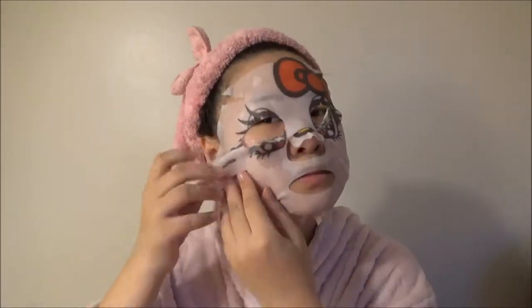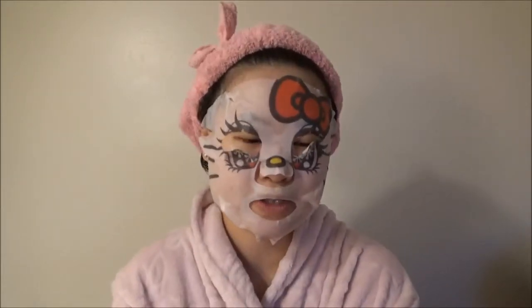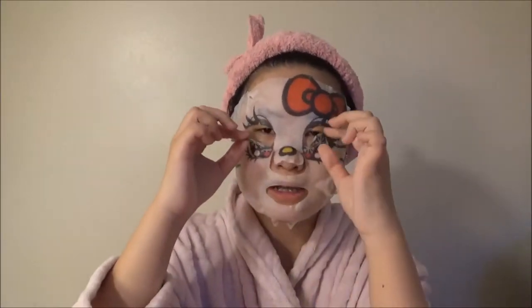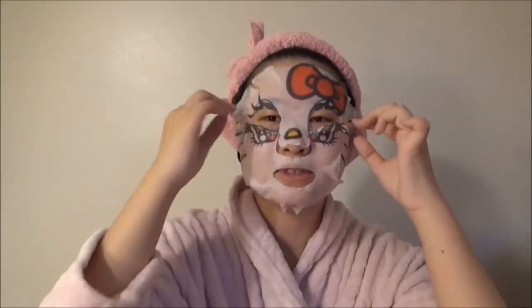Here is the part where I'm going to actually apply this mask. I'm going to open it right now. It needs to be on the face for 15 to 20 minutes, so I'm going to set a timer. Since I think this is kind of dry, I'm going to put it on for only 15 minutes. I'm going to hit start right now. For this part, I'm going to put the piece covering my eyes, since that's how it's going to look. Right now it looks kind of terrifying.